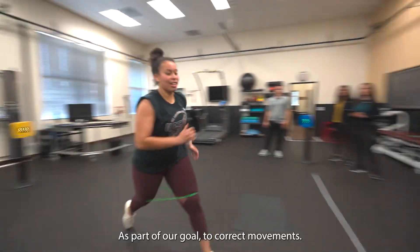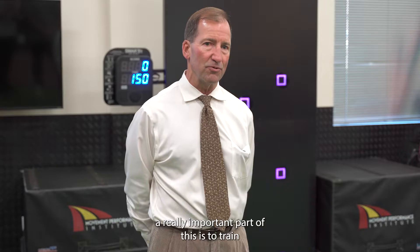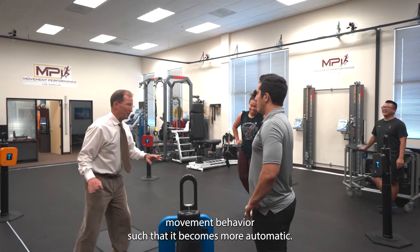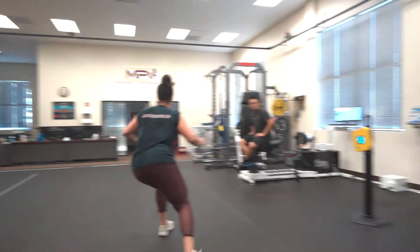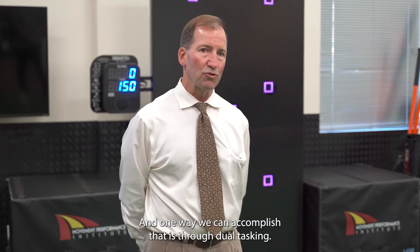As part of our goal to correct movement, a really important part of this is to train movement behavior such that it becomes more automatic. In other words, the athlete doesn't have to think about the movement corrections, and one way we can accomplish this is through dual tasking.